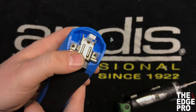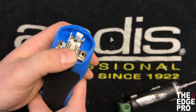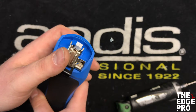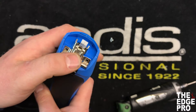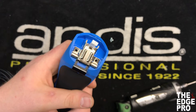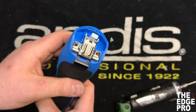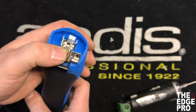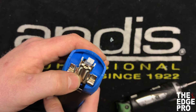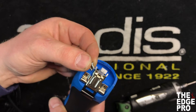Anytime we're working with Torx screws, just be careful not to over-tighten — you can get a lot of torque going with those screws and we don't want to cause another repair that could be more expensive. Just get them down to where they're tight, maybe a little more than snug. There is a lot of motion and stress in this area of the clipper, so you definitely don't want them to be loose, but don't over-tighten them either.